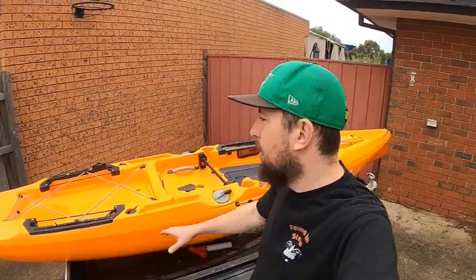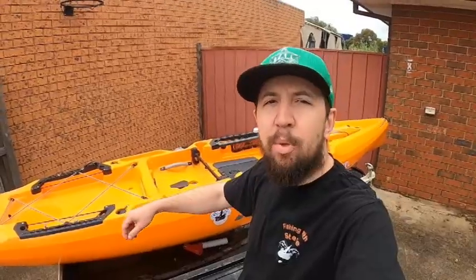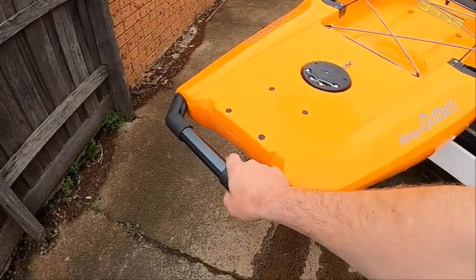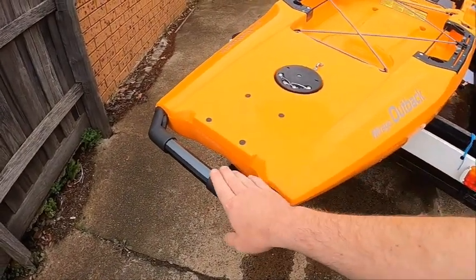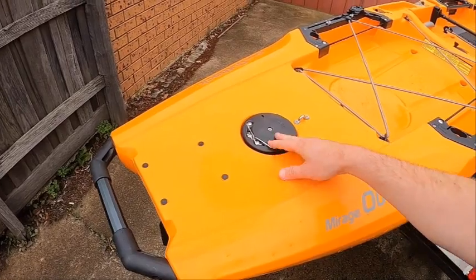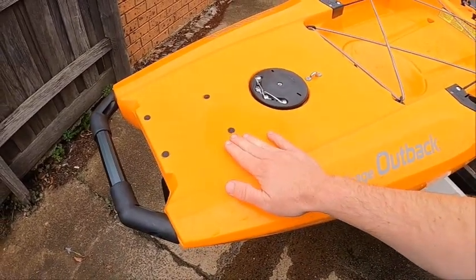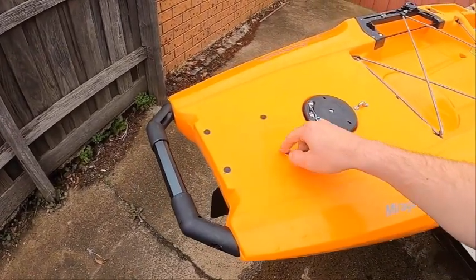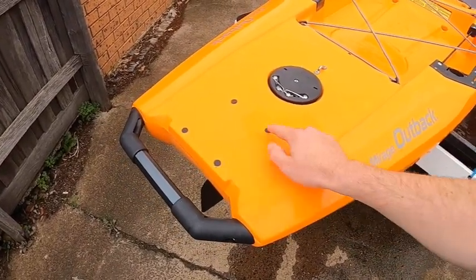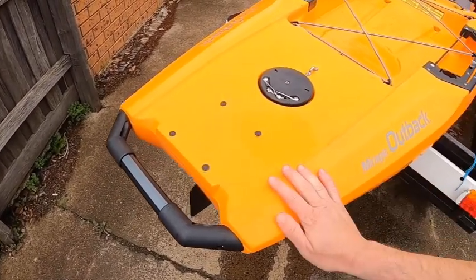Starting at the back, there's a fairly decent handle, which is good for transportation when putting it up on the roof of the car. This is the rudder system — these four little black dots. Now this kayak is power pole ready, which means I can buy a Hobie power pole and mount it to the back of the kayak. All I've got to do is take these four plugs out and mount it to the inserts that were put in during production.